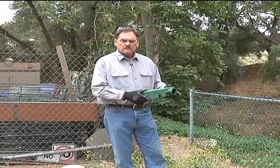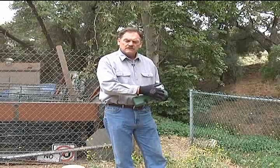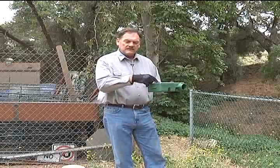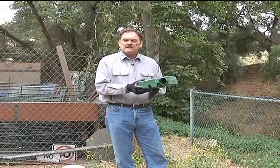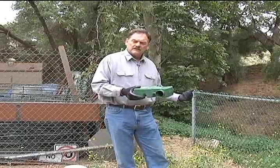This is a bait station. This would be an appropriate size for voles — about a two-inch diameter opening so the animal can come in. You put the bait in here, so it's kind of like a feeding station. The vole comes in, can feed on the bait, and leave.